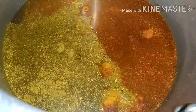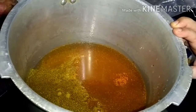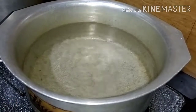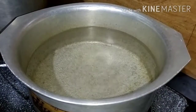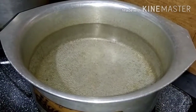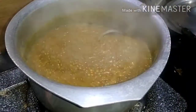I will put it in the middle for 10 minutes. I have put water in the pot and I will cook it for 10 minutes.